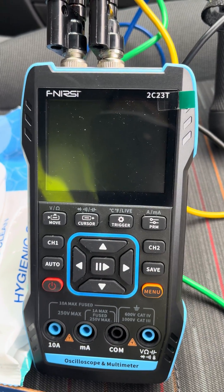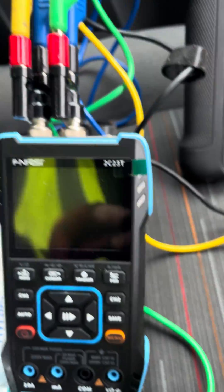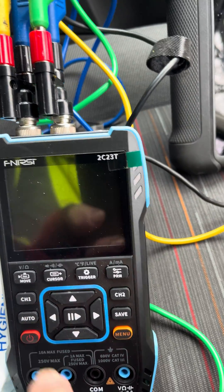This is an oscilloscope and multimeter in one. We've got our test leads plugged into pins 6 and 14, and our earth going into the BNC adapters at the top. I'm just going to turn on the scope.